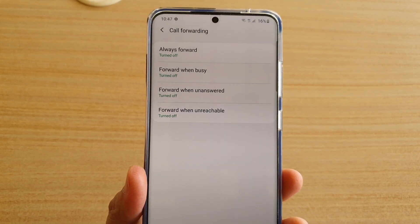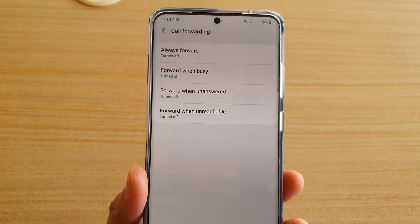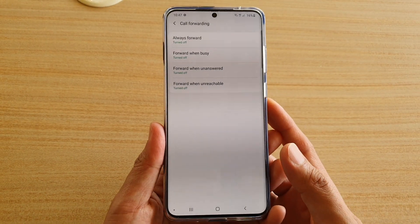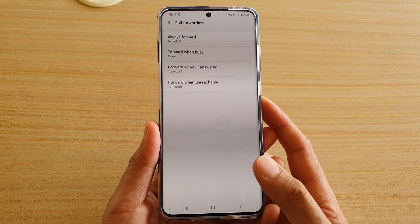Hi, in this video we're going to take a look at how you can set up call forwarding when unreachable on your Samsung Galaxy S20, S20 Plus, or the S20 Ultra.